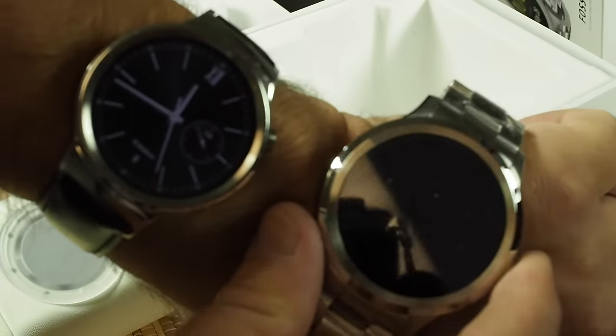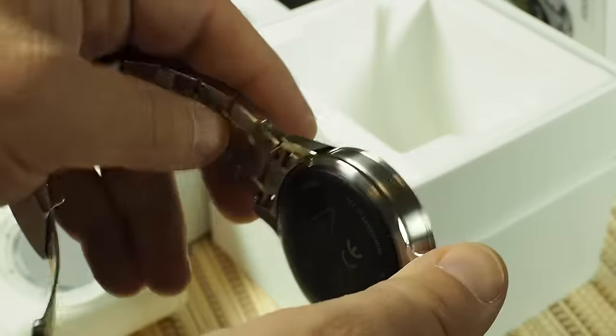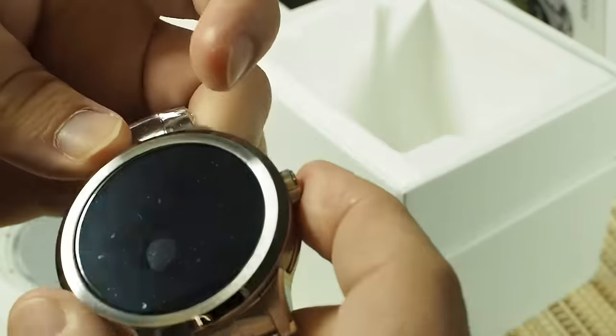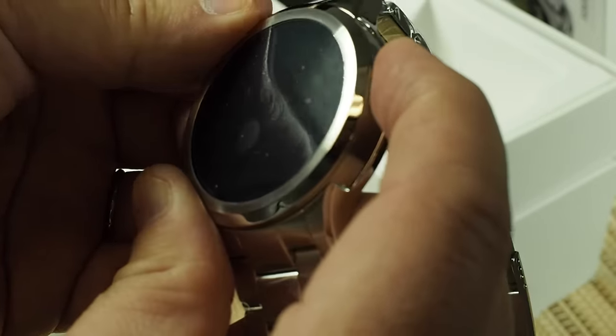Here it is next to the Huawei watch, which I am wearing. Not sure if I can get it to turn on — is it just the one button? I think so, we'll see if we can get it to turn on. Might need to be charged first.